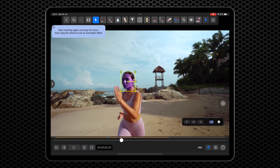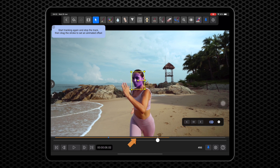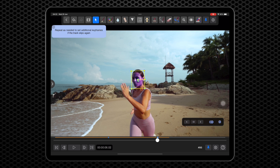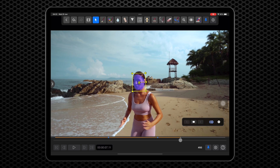Then move forwards to the last frame that is good tracking data. The orange indicator above the timeline scrubber shows which parts of the clip have tracked data. Drag the track shape back to fit the face better and this automatically adds a new keyframe. The blue dots on the orange line indicate where we have keyframes so far.